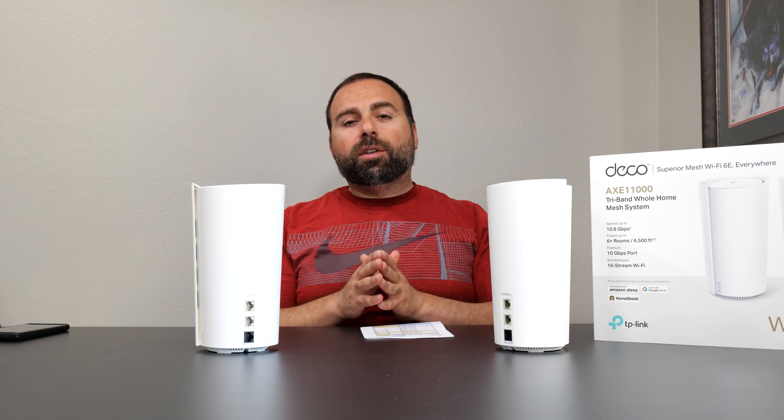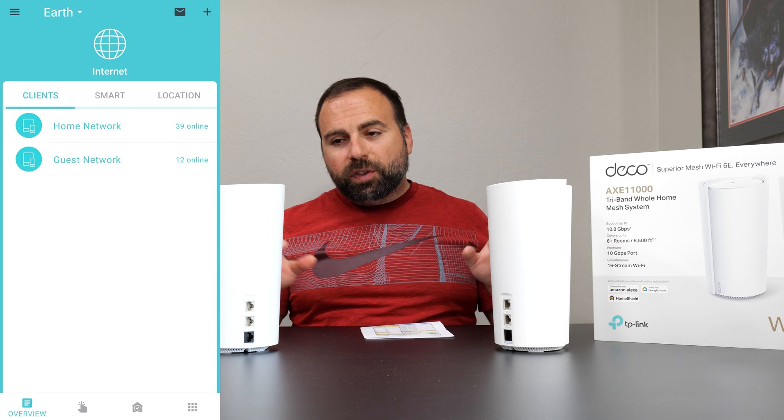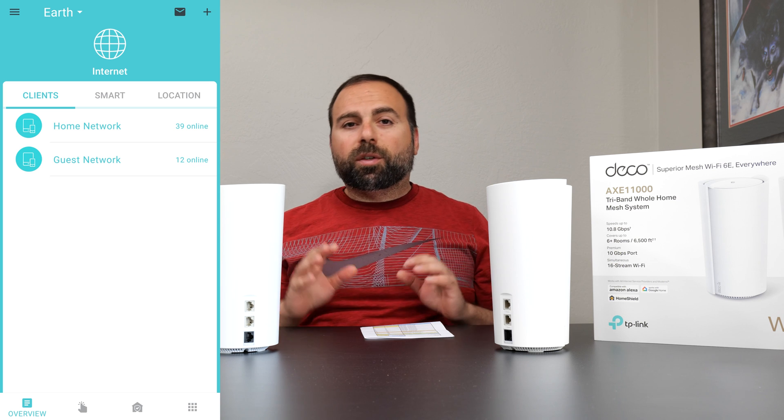For setting up and configuring, use the Deco app, available on both iOS and Android. Super easy to set up — it tells you what to connect where and you're up and running within five minutes. Very simple.